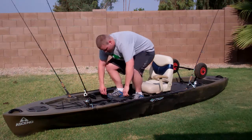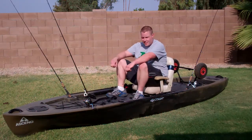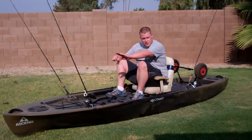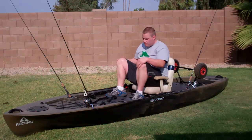They slide right in, right back down into the water, into the cockpit. It gives you plenty of room for paddling. As you can see, the rear pole and the front pole are far enough away that you can really get some good strokes to get where you're going.